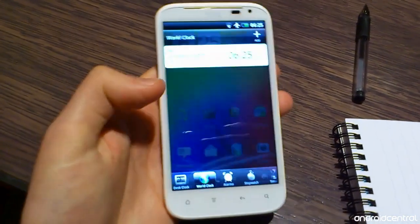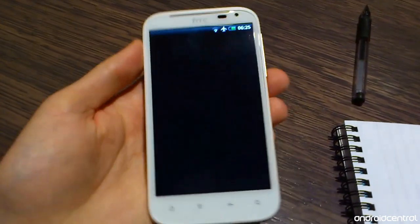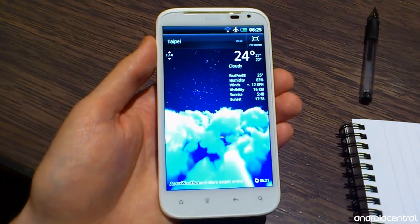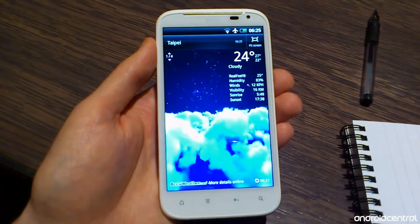We've got the world clock as usual. The clock's a little smaller on the Sensation XL just on account of the larger screen, but you've got the same awesome weather effects that we've seen on Sense 3.0 devices before, so that's fantastic.